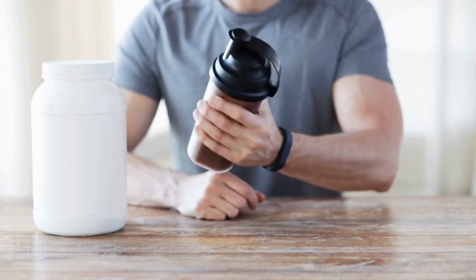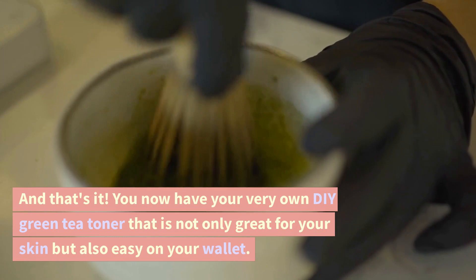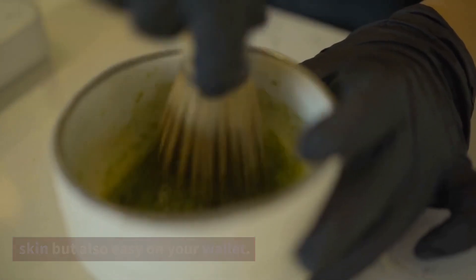Shake well before use. And that's it — you now have your very own DIY green tea toner that is not only great for your skin but also easy on your wallet.